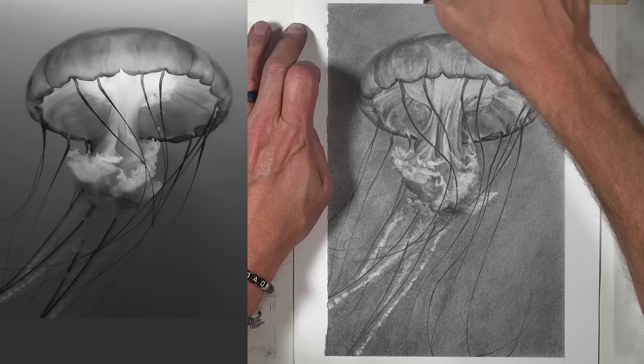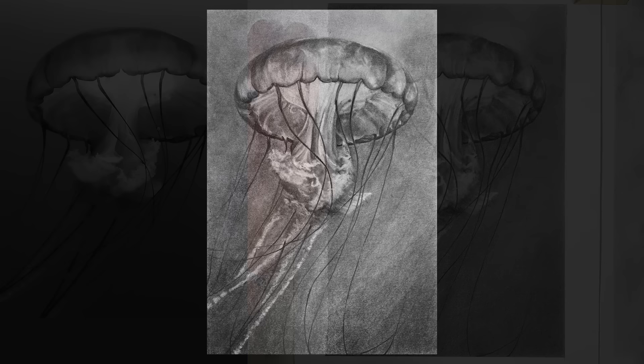When the drawing is complete, we can carefully remove the tape, revealing a nice, sharp border. And here's a look at this finished drawing with powdered graphite.